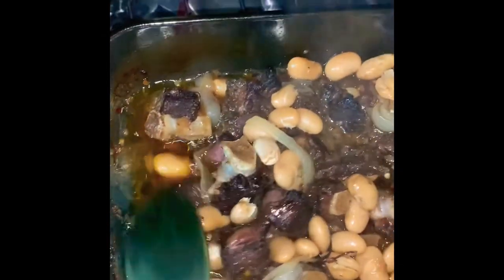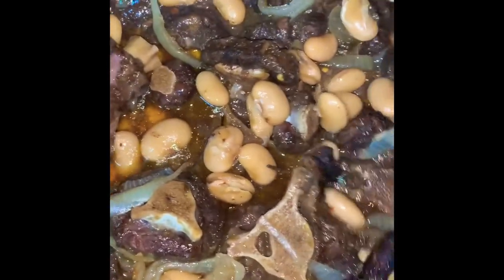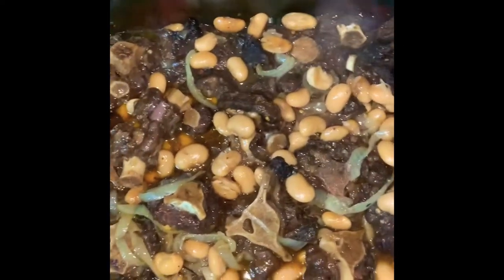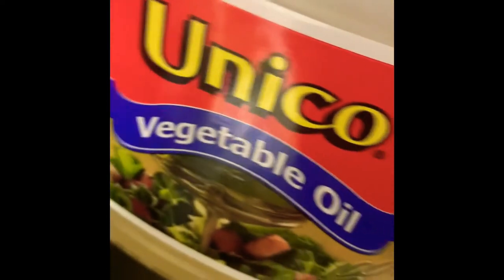Oven baked — or cooked, whatever you want to call it — oxtails. It's coming along, my loves, look at that! Let's taste this little piece right here. Mm-hmm, mm-hmm, perfect! Now I'm making a small pasta salad — just putting a little bit of vegetable oil to keep the pasta from sticking, and some salt.